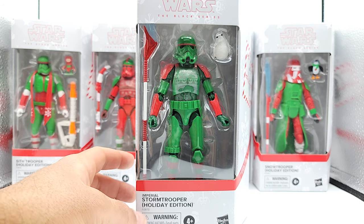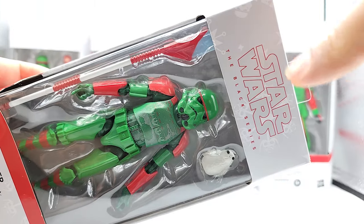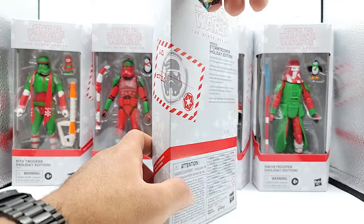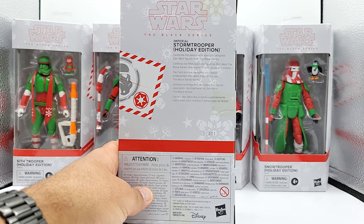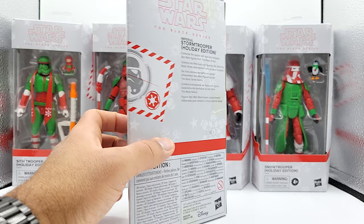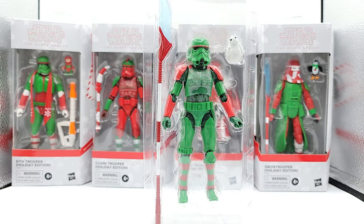These are jazzed up and repainted versions of troopers you've already seen, so we're not going to go through articulation — we're just going to crack them out of the box, have some fun, and take a look at how they're different. The boxes break with tradition: instead of black they are gray with snowflakes, and you can see the snowflakes have Darth Vader's head on them, which is pretty cool. On the side you have little Christmas gift stickers, but nothing special on the back.